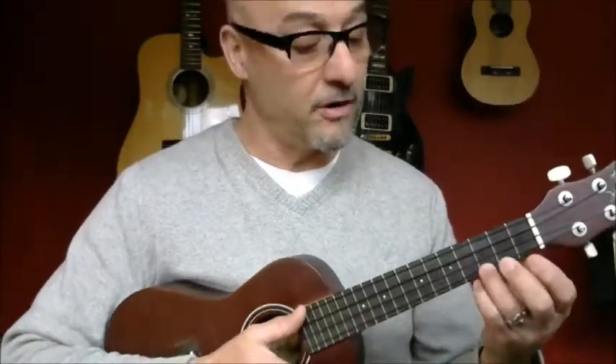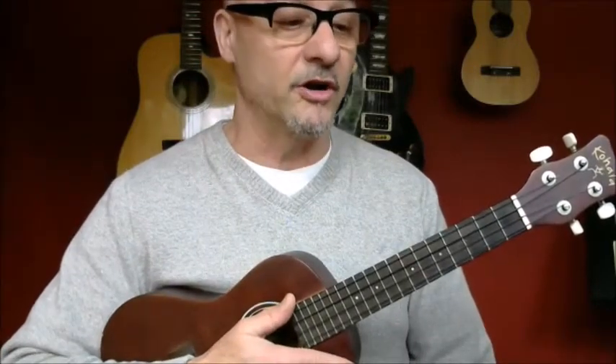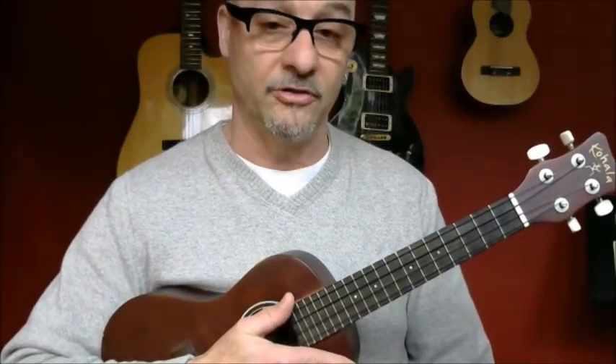Now in this song there are three chords: a C, an F, and a G7, and that's it. With the accompanying chart you will be able to see the chords that are in the song.